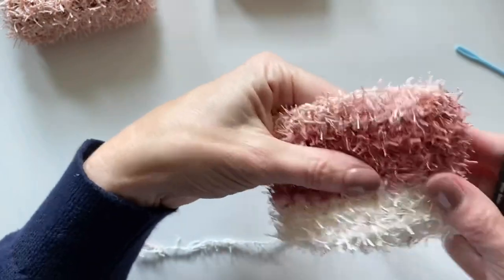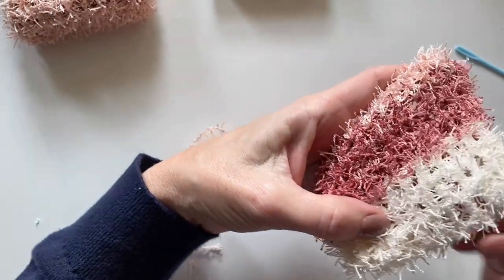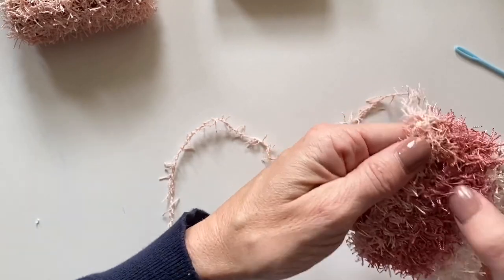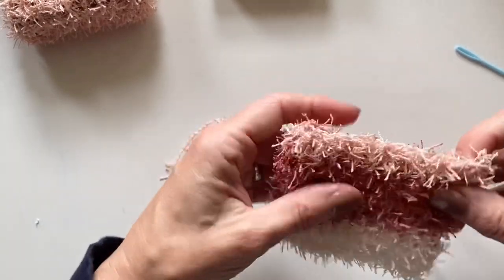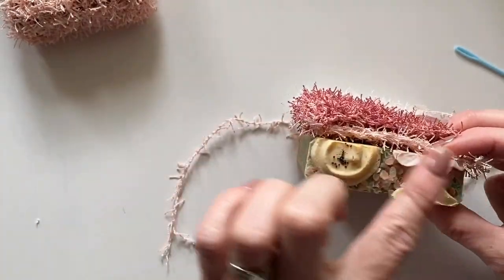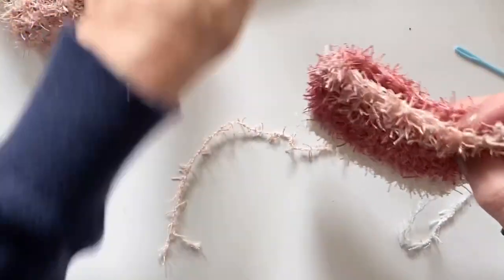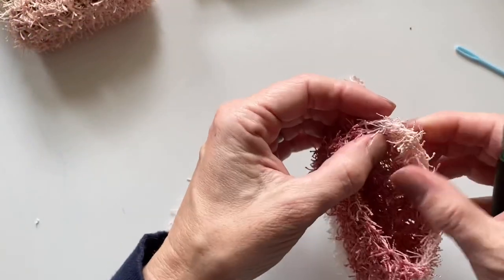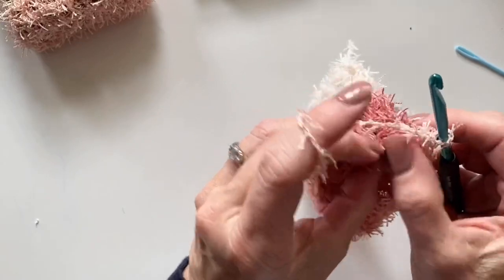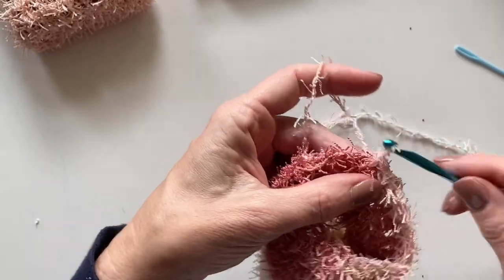I've got about seven rounds here. I count from the starting chain at the very bottom: one, two, three, four, five, six, seven. But mainly I just started slipping the soap in — I didn't want to cover this beautiful portion of her soap, so I made it come just about to there. If six rounds is enough, stop at six rounds — it's completely up to you. Once I finish, I like to end at either end and slip stitch to the next stitch.